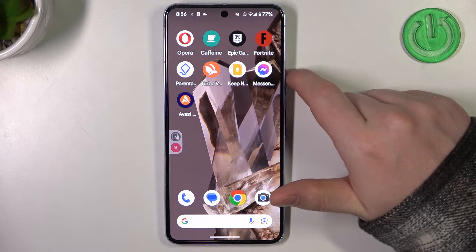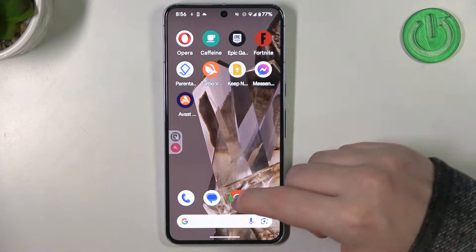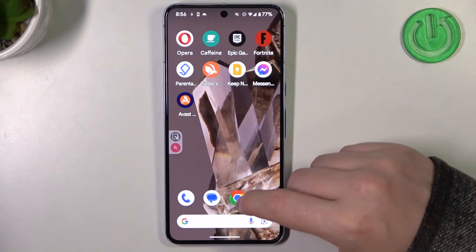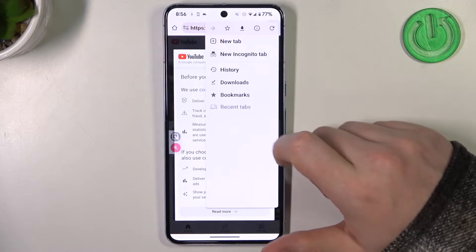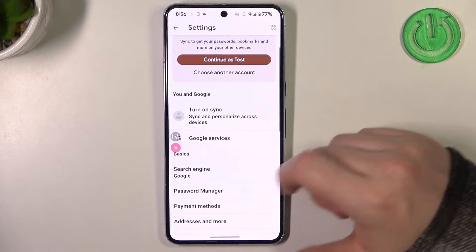Hello! In this video I want to show you how to manage Google passwords on Google Pixel 8 Pro. To do this we'll need to launch our Google Chrome, then click on the three dots in the top right corner of the screen, move to the settings and enter password manager.